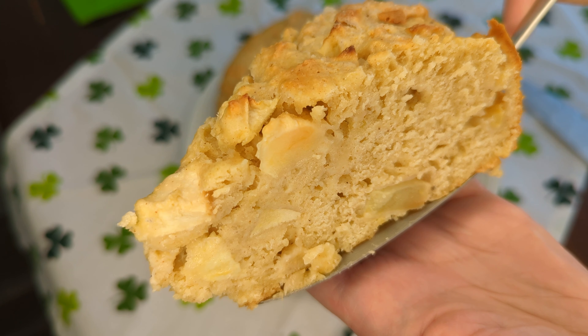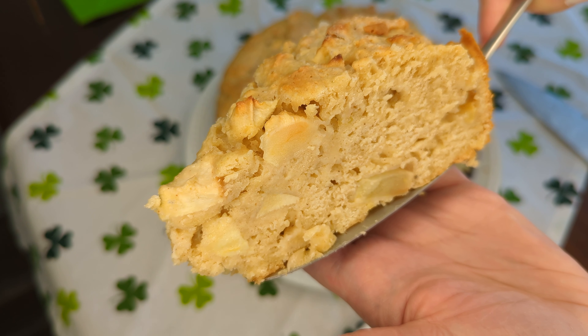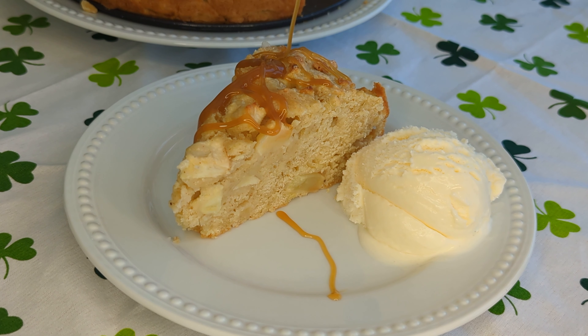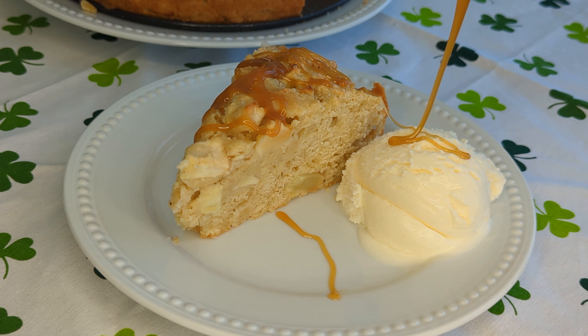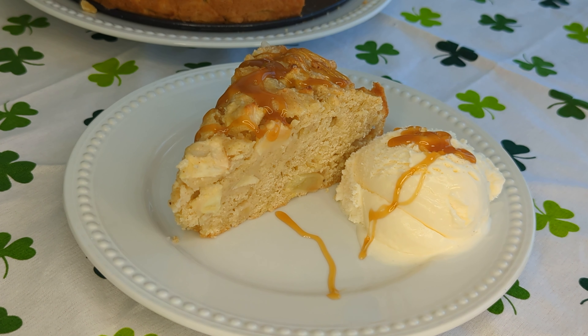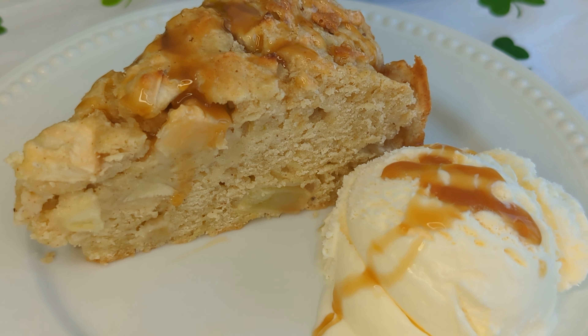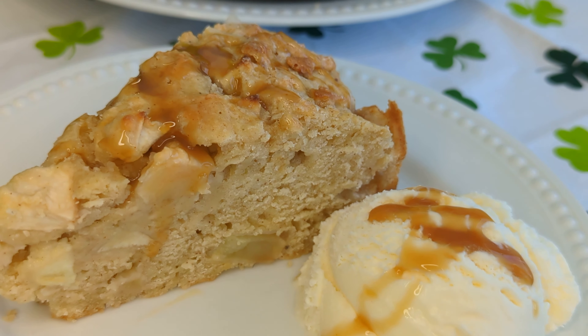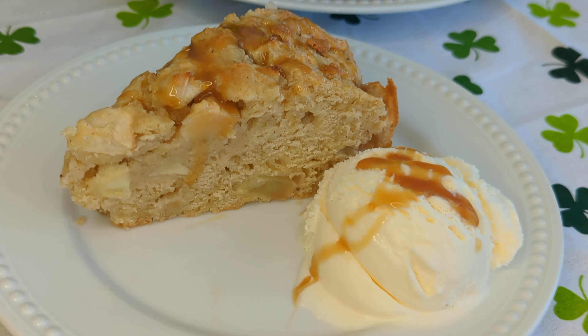I really hope you enjoyed coming along and making Irish apple cake with me. It is great for St. Patrick's Day parties but it is also wonderful all year round. It is really special and near and dear to my heart and heritage, so I hope you enjoy it. If you did, please be sure to give the video a thumbs up as it does help my channel, and subscribe if you want to see more fun recipes in the future. Thank you so much for watching and we'll see you next time. Bye!